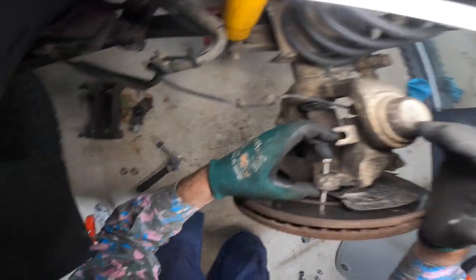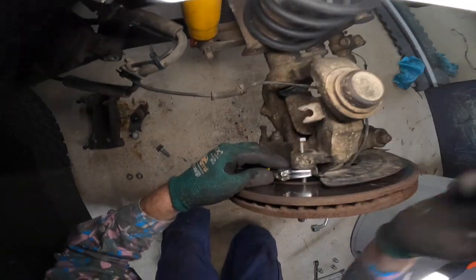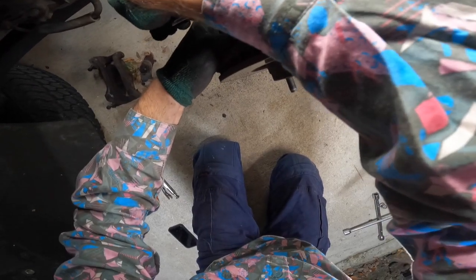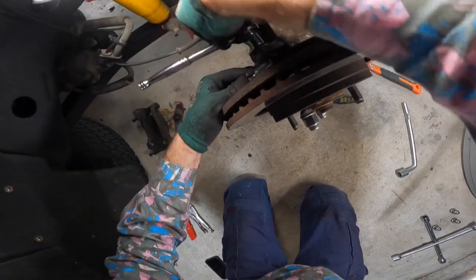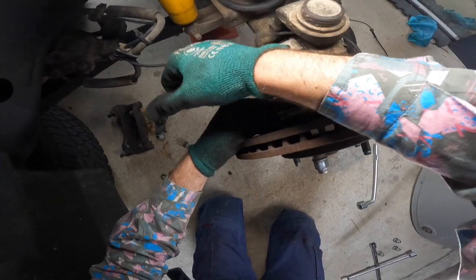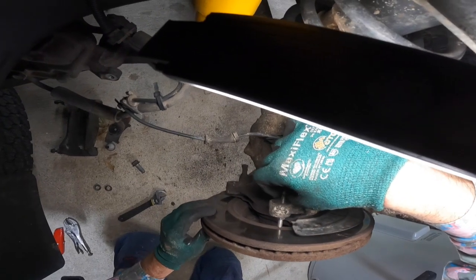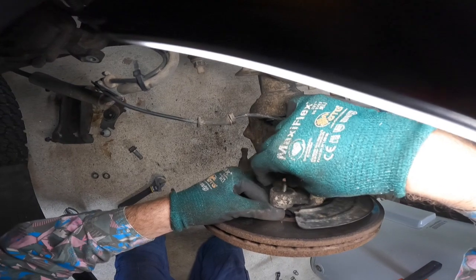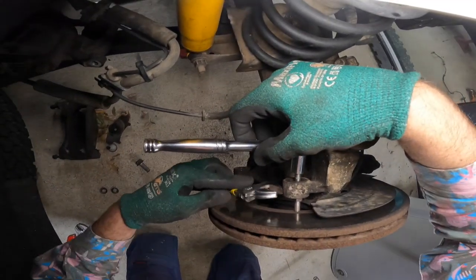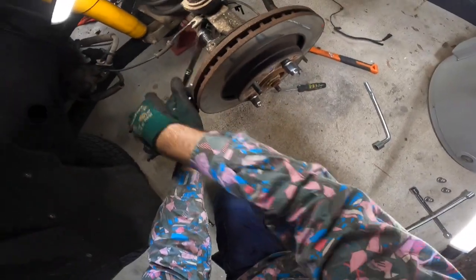I find it easy to do it all by hand first — get it nice and tight. Then you can go along with your socket. Take it off a little bit, then go along with your socket again and rotate it.